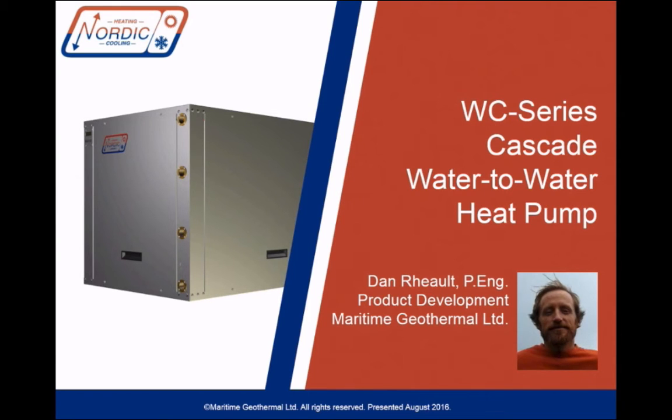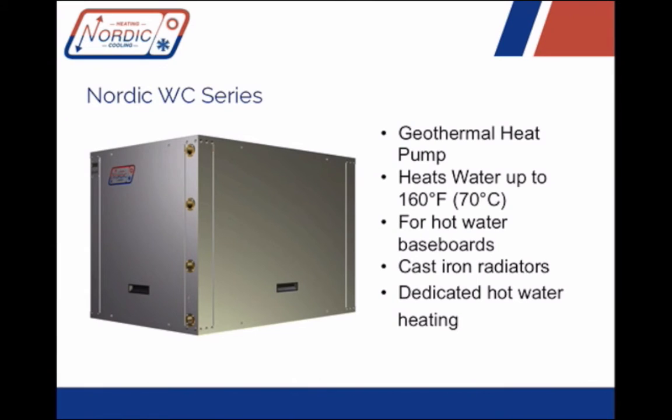This new WC series heat pump combines the W and the WH series, and the result is a geothermal heat pump that can put out 160-degree water using ground loop source temperatures — a geothermal loop heat pump that can heat water for high-temperature heating distribution systems, like hot water baseboards or cast iron radiators.